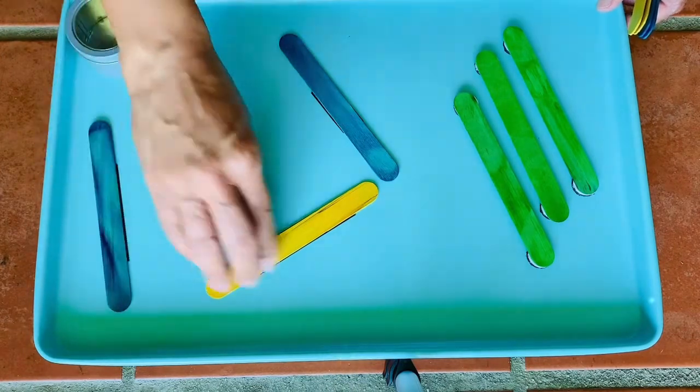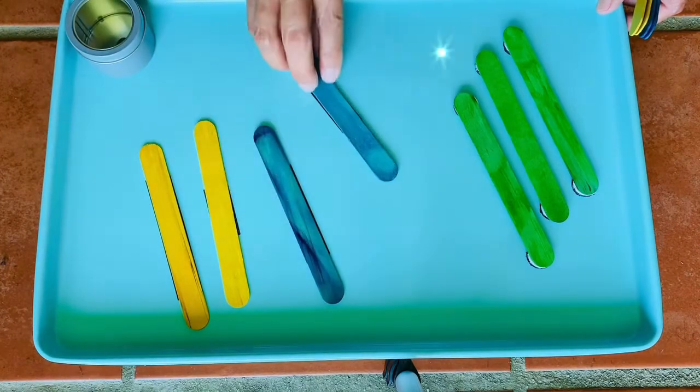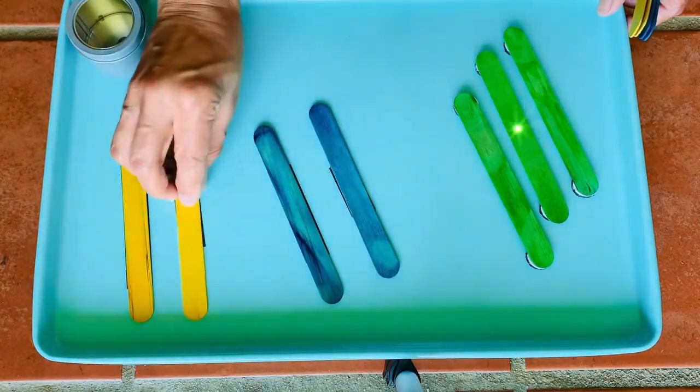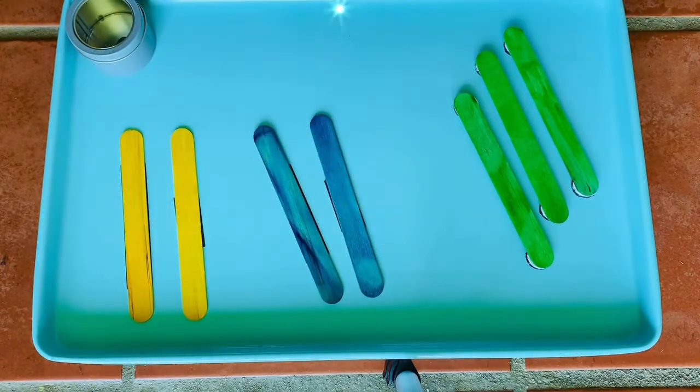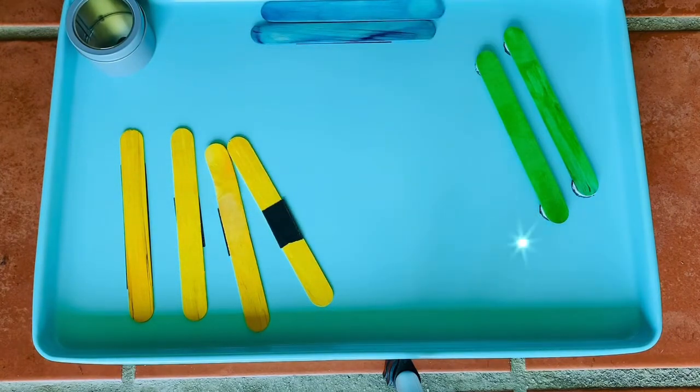You can actually have this in the car because the cookie sheet can just sit on their lap while they are busy engaging in the activity. You can even do simple concepts such as which one is more.